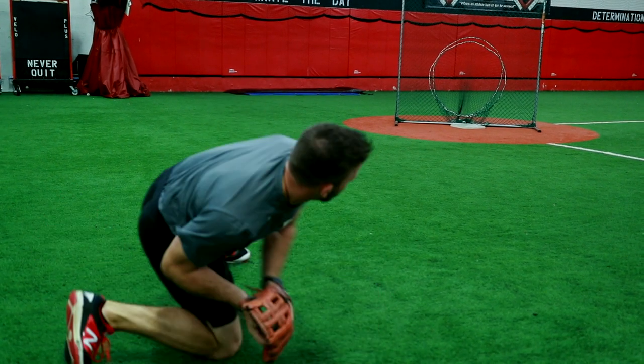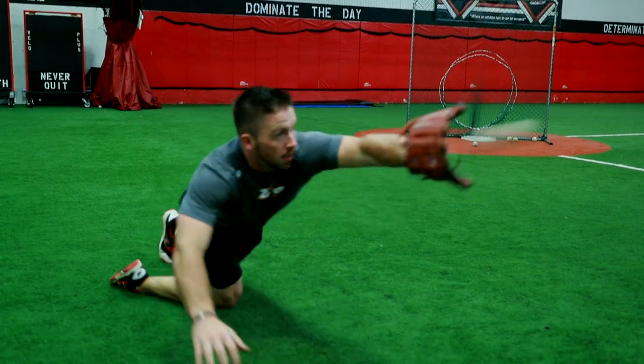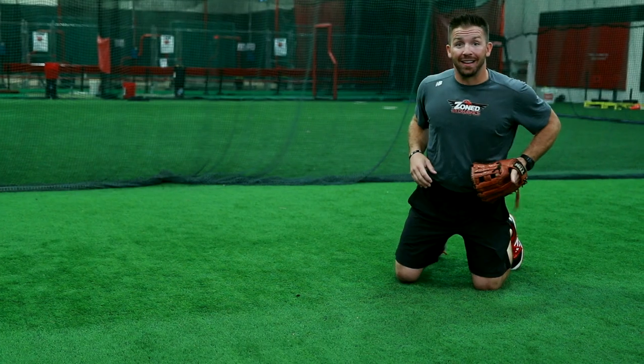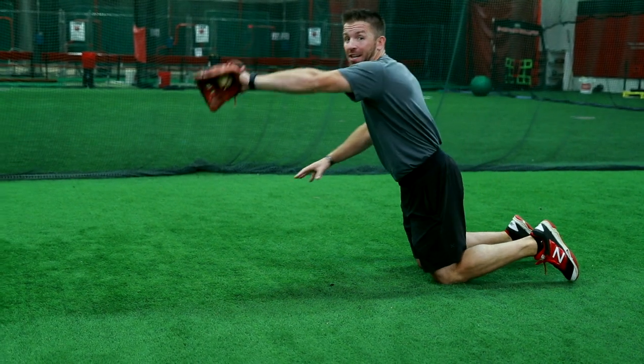Hey guys, the next double play turn we're gonna work on is that diving play to our backhand side. I'm playing shortstop now. Ball's hitting the hole. I'm gonna lay out to my backhand side, full extension.